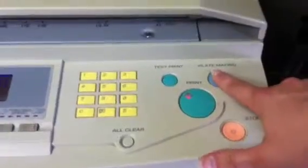If you already know all this, I'm sorry. To make the plate on this machine, you always hit clear first, and then plate making. It will make your plate and spit out a sample so you can see if you're happy with it on the right side of the machine.